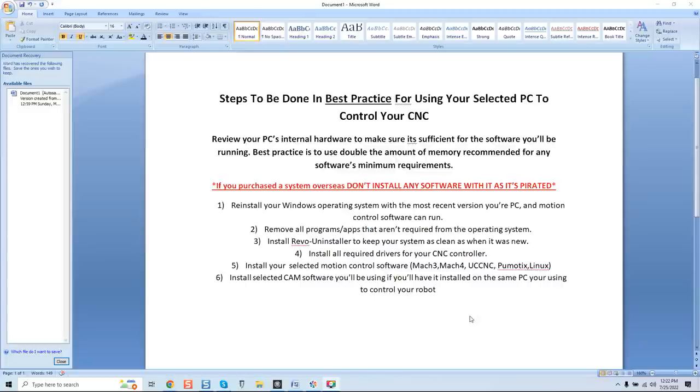Step three: remove all programs and apps that aren't required for the operating system. This is logical, but a lot of guys say their HP system came bundled with pre-installed software. Get rid of it. You're not using it — you wouldn't leave your house with the water on. You're dedicating this system to CNC use, so remove those programs. You want nothing that can corrupt the system, and you want to keep it as fresh and clean as possible so you can identify any issues that arise immediately.